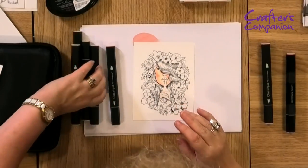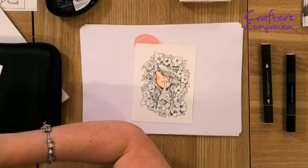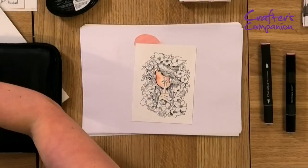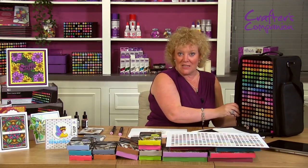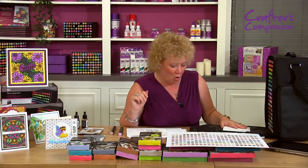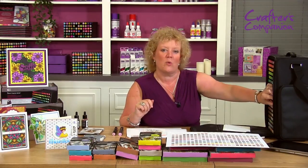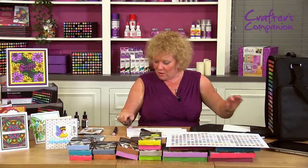I want to do her lips, so let me put these back. Are any of you like me — do you have a place for everything and everything in its place? I can't cope if things aren't put back where they belong. I'm returning all of my pens to their rightful position in the storage. When you've got trays like this and a carrier bag as fabulous as this, you can keep yourself incredibly organized. Now, what color lips should we have? Let's go a nice bright pink — I'm going to go with carmine, BP5, and a little bit of BP1.